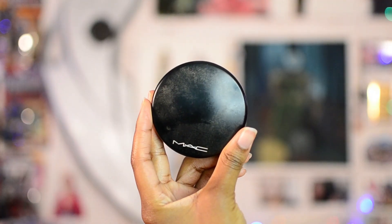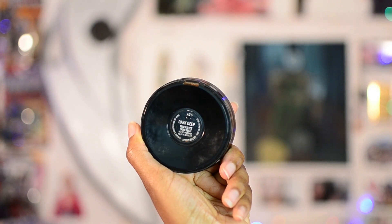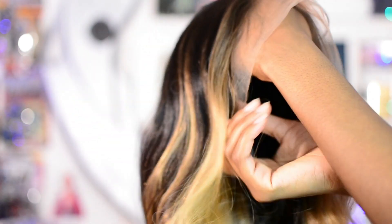I'm going to be using my MAC Mineralize Skin Finish in the shade Dark Deep to help tint the lace. This is what it looks like after I tinted it — I put it within the interior of the lace and focused it mostly along the hairline to get it to match my complexion to the best of my ability.